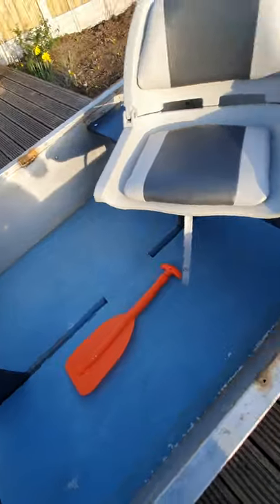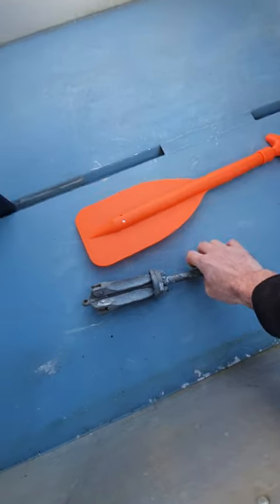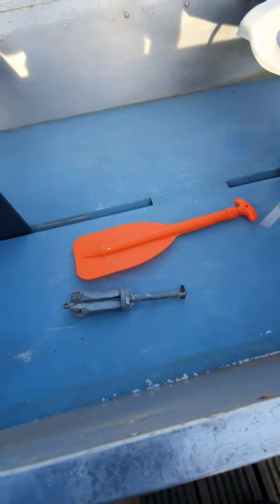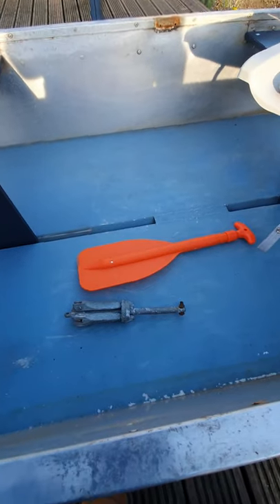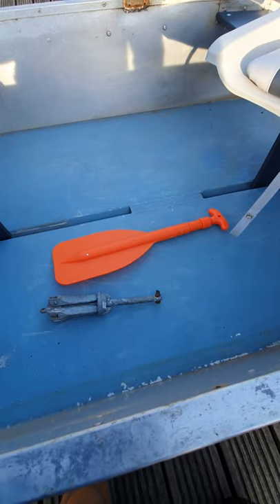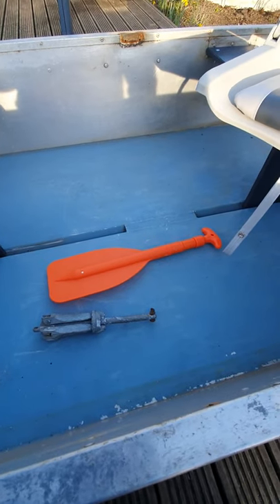We need an anchor - I picked one up for 99p on eBay and I've got the rope for that. But I need to make a stowaway for it; I need somewhere for storage. When I'm building it I'm going to make some storage and decide how we're going to do it, but I will be showing everyone how I do it.